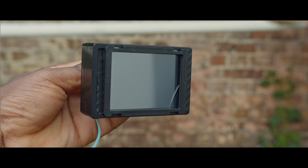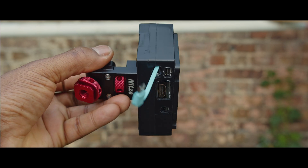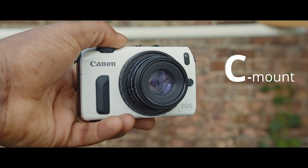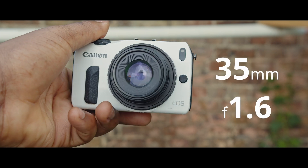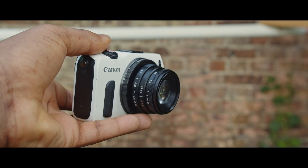Let me know in the comments what you think, and if you want me to rip this apart and go through a build video, because it might be something you're interested in. Also, what do you think of my new lens? It's a C-mount lens I got from AliExpress for about 18 pounds. It's a 35mm f/1.6 aperture. I think it's pretty nice.